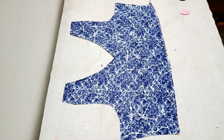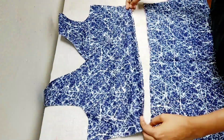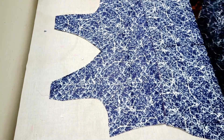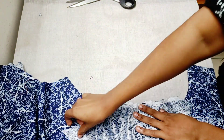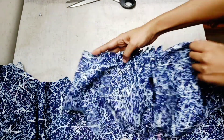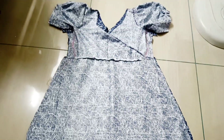Now we are joining the front section. We will meet the skirt section to be connected to the sides. Then put the sleeves on and attach them.